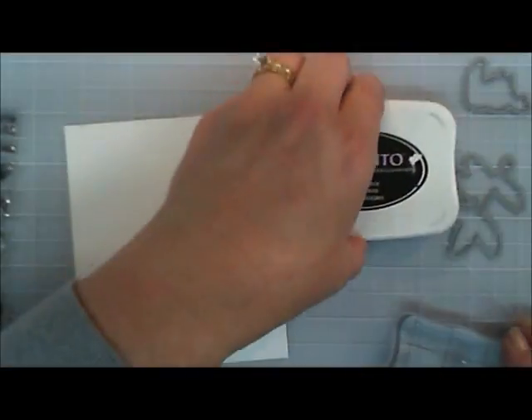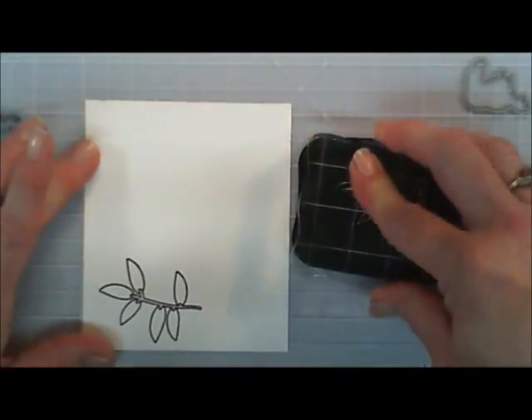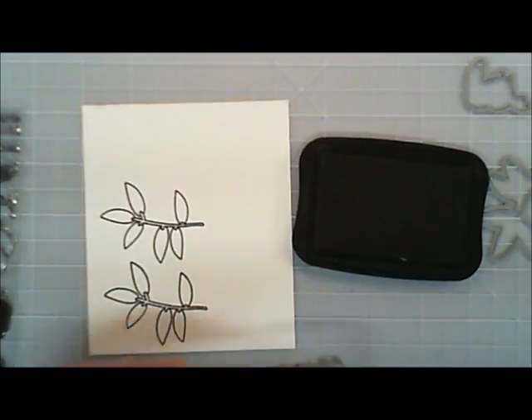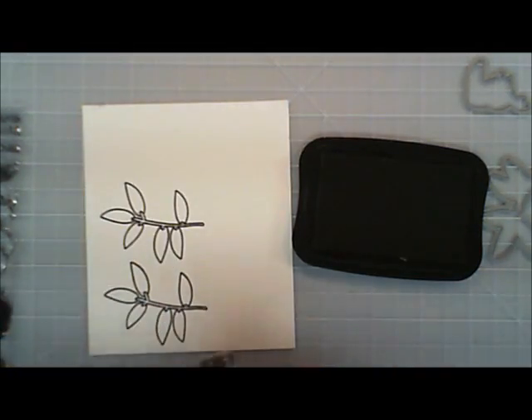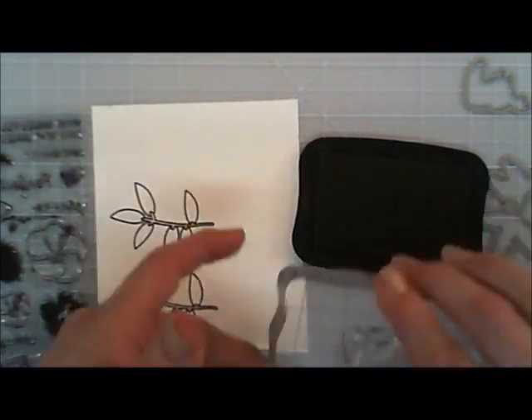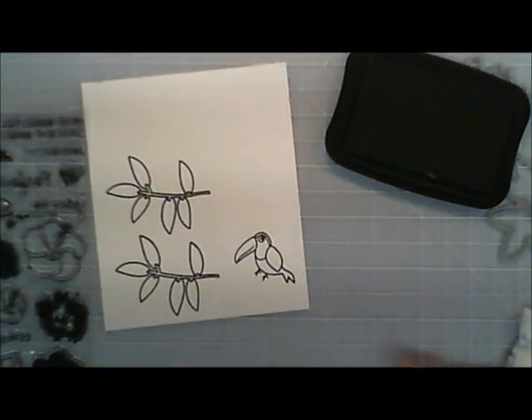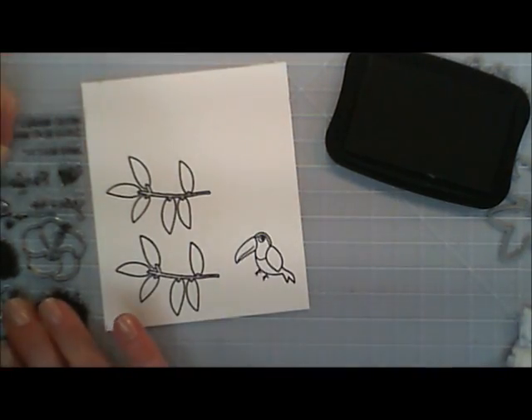So we're going to jump in and get started with our stamping. I am going to take a piece of white cardstock and I'm going to use Memento Tuxedo Black ink and I'm going to stamp this little tree limb twice. And then I'm going to go ahead and grab that little cute birdie — I think he's a little toucan — and I'm going to stamp him and he is so cute.